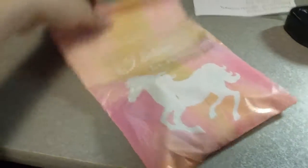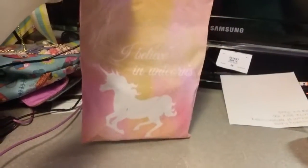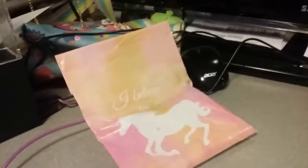Here is the package I received in the mail. I believe in unicorns. Let's open this bad boy up. I'm so excited to show you guys what I got.